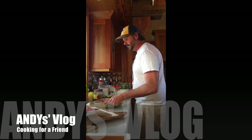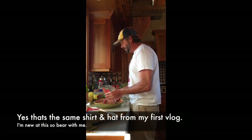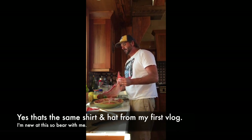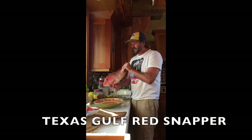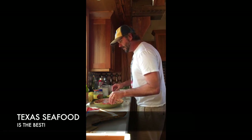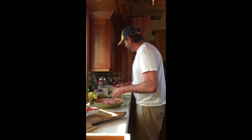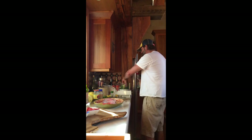My family is still out of town, so tonight I have a friend coming over. I was in the mood for fish, so I've purchased a Gulf Coast red snapper — fresh, probably a day or two old, no more. I'm going to create a very quick paste marinade for it.